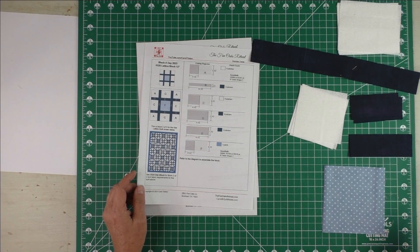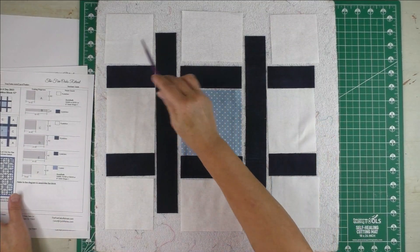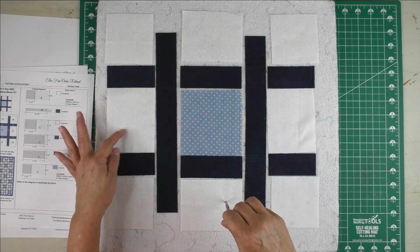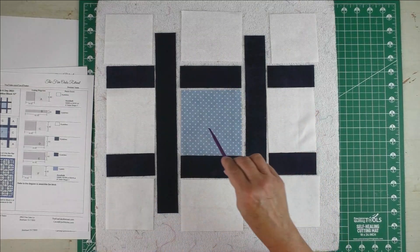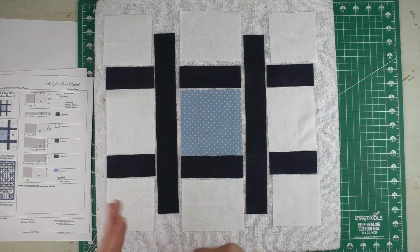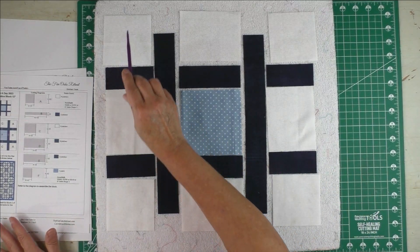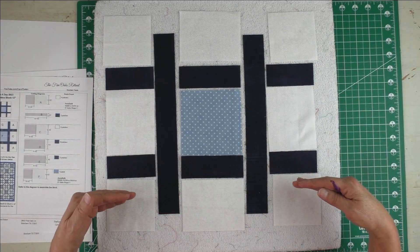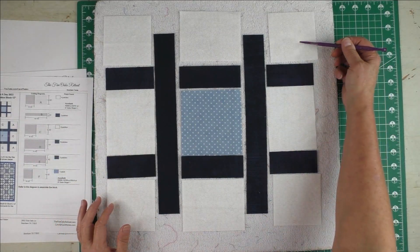I'm just going to lay out the block and tell you a little bit more about it, and then we'll piece the block. I've laid these pieces out according to the diagram. The A patches are on the outside, the white patches are C patches, these are D patches, E patches, F patches, and B patches — the long ones. I'm going to piece these the way they would look if you were strip piecing them. This column here and this column here are the same thing, so these will be pieced by strip piecing — you just take strips and sew them together.